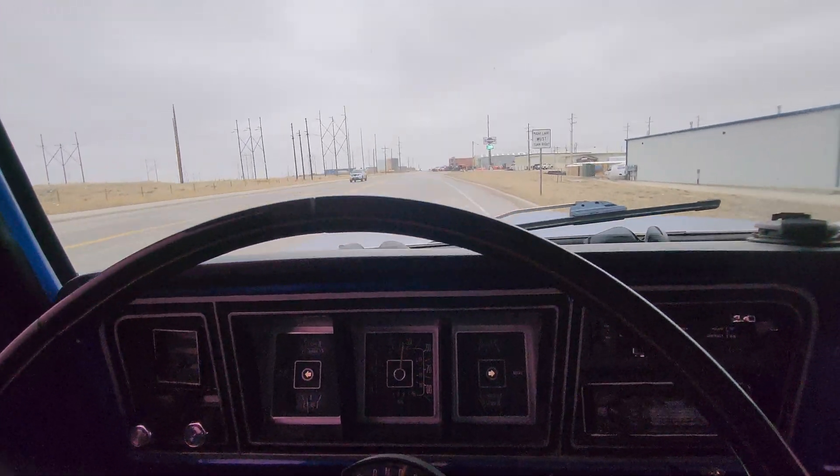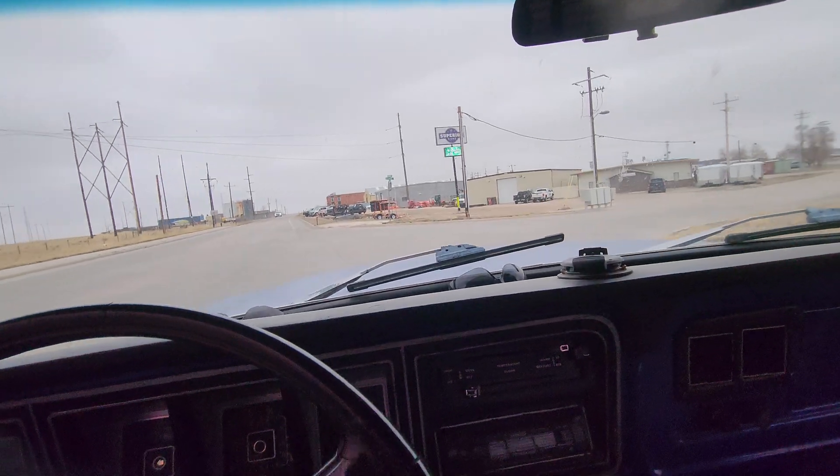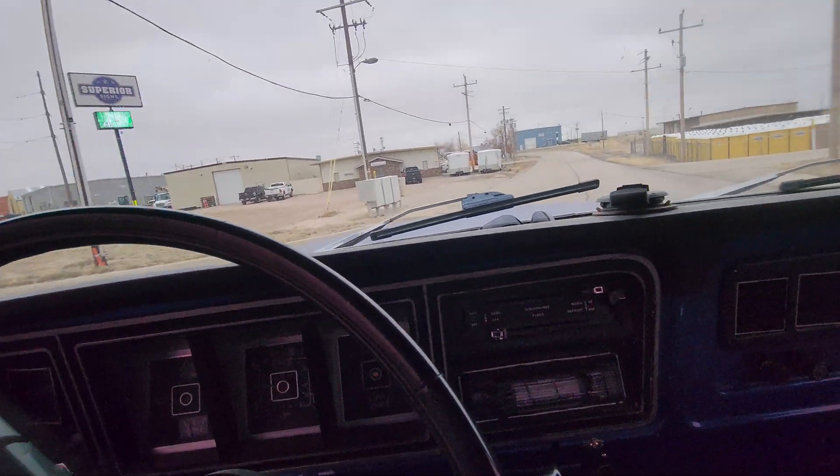I'll get it pulled in, kind of give it the last check over, mount the ECU down and everything, and I'll give you a buzz and you can come fly into town and come drive her out.